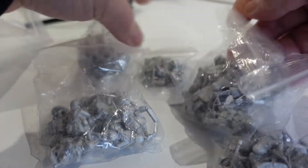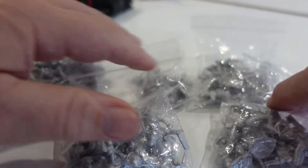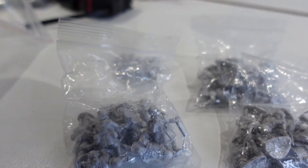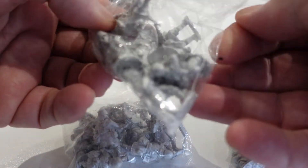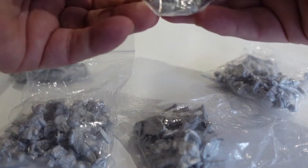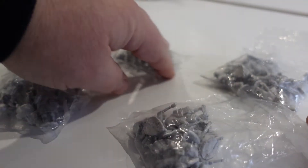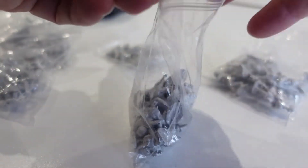It arrived just before Christmas, about a day or two before Christmas, so I haven't really had much chance to look at it myself — I thought I'd unpack it here. This is the core set, which I believe was four squads plus an HQ group, so that's the starter force I bought into. I believe each of these squads is the same, so let's just delve in and have a look at some of these.